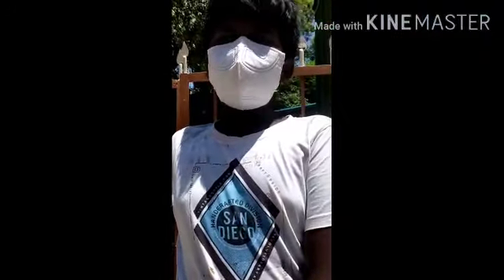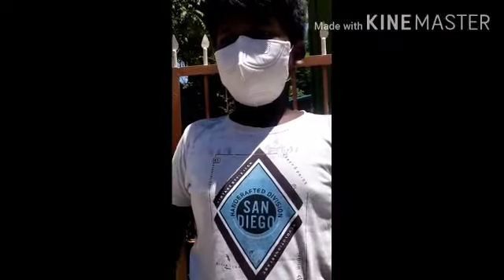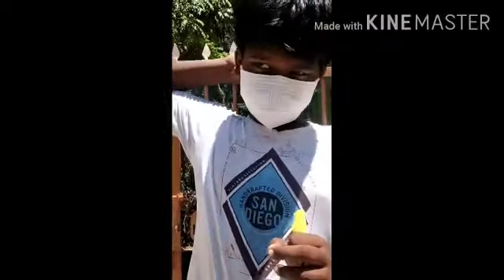Hi guys, I'm Shreeram. You are safe in the house. You can use a double mask. You can use my hand sanitizer.